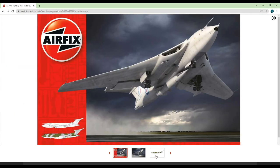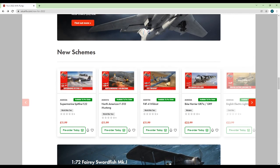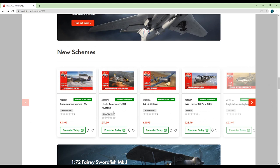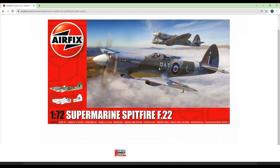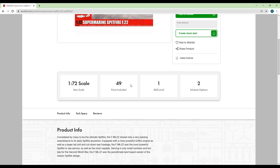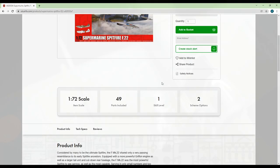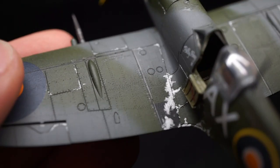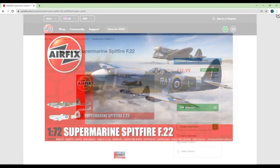The next section features a different set of reissues, this time with new camo schemes — so these aren't new tools, they just feature new decals with the same plastic as previous boxings. First up is a Spitfire in 72nd scale, the F22 tooled in 2012, so quite old as far as these re-releases go. Airfix haven't provided CAD renderings, but given its age I'd say you're better off going for an Eduard kit of the same scale unless you specifically want this exact version. The Eduard offerings are far more refined and relatively cheap for what you get in the box, and they feature full rivet detail which is incredible at this scale.